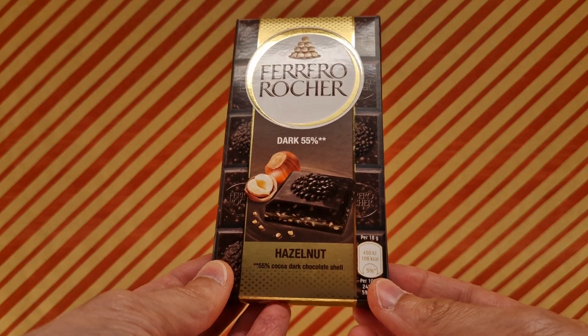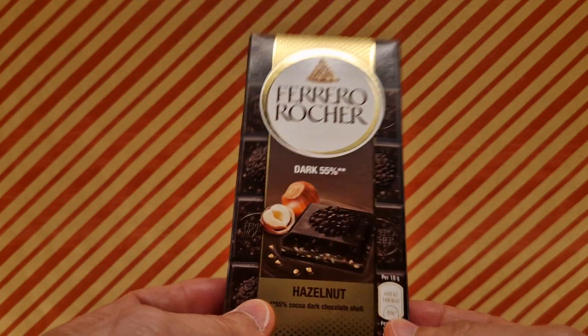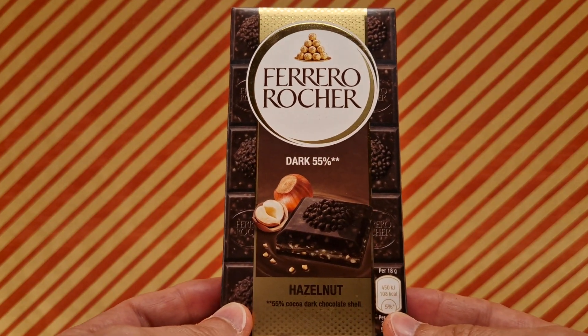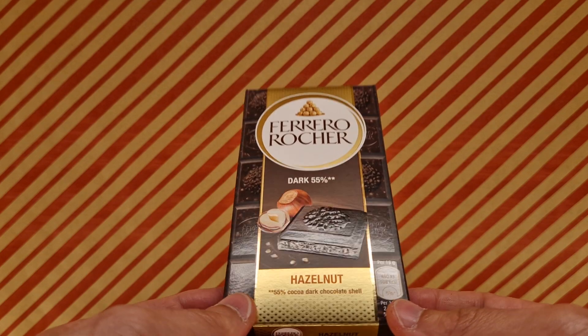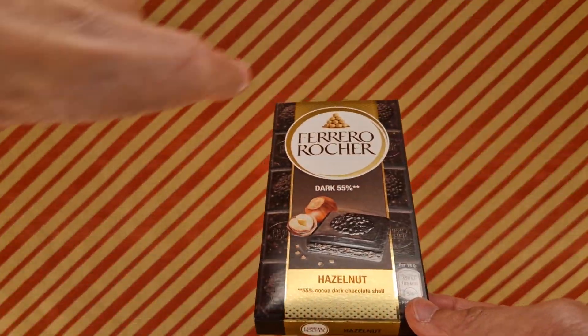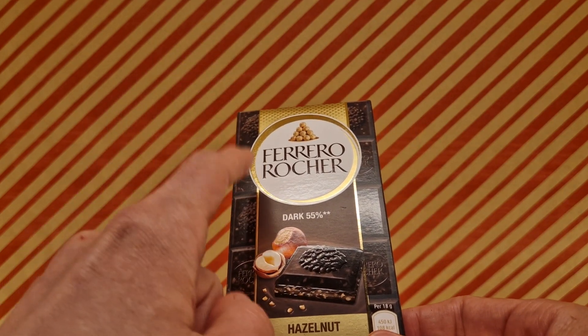So yeah, that's the Ferrero Rocher Dark. Thanks for watching. There's something else for tomorrow for you to take a look at — you can wait until tomorrow, or I have more videos around here you can pass your eyes over. Till then, laters!